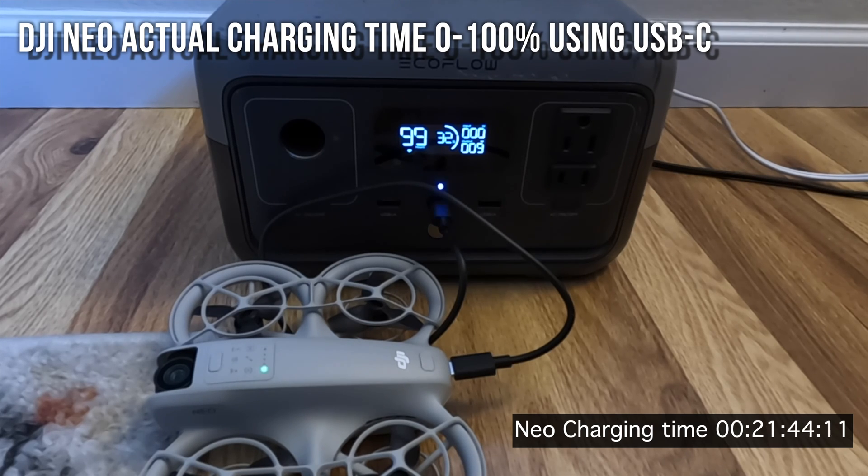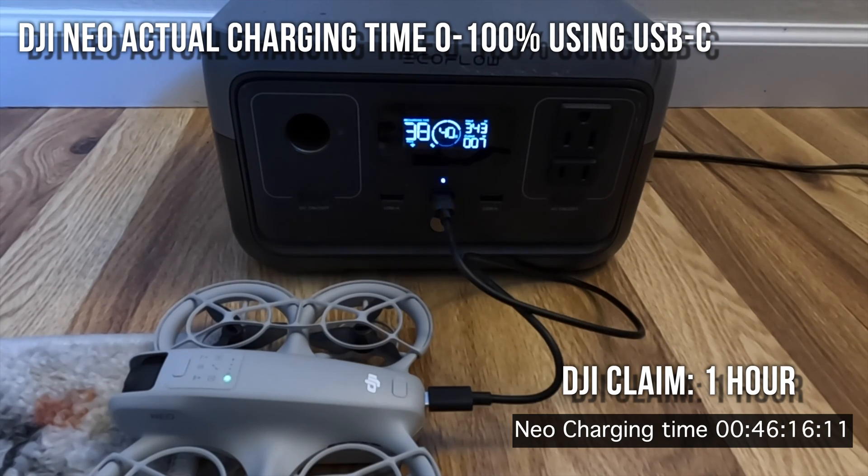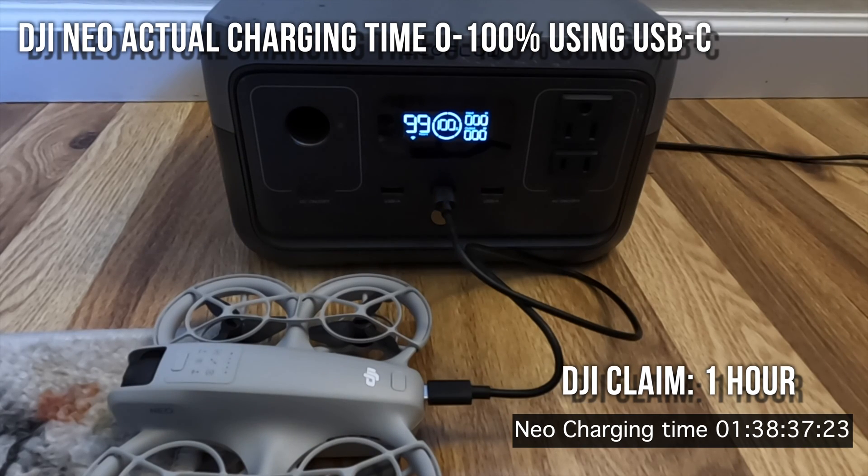The battery is 1,600 mAh, so it's quite small but has decent runtime. However, it charges slowly. DJI claims one hour charging, but we are observing quite a bit longer on this test — already past one hour and not even close to done. Using their cable and a USB-C power station, it's only charging at about 9 watts while they claim 12 watts. The battery may be hot, limiting charge rate. We're at 1 hour 38 minutes instead of one hour — so you really need a spare battery.